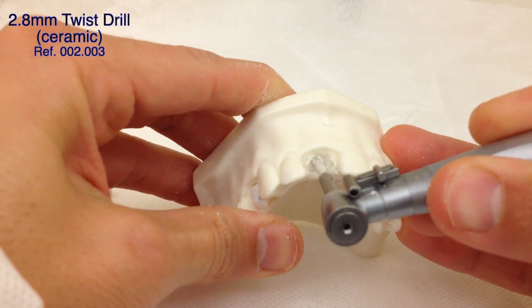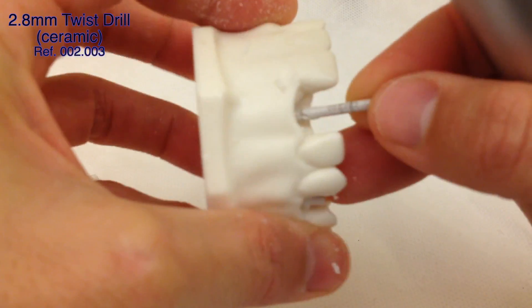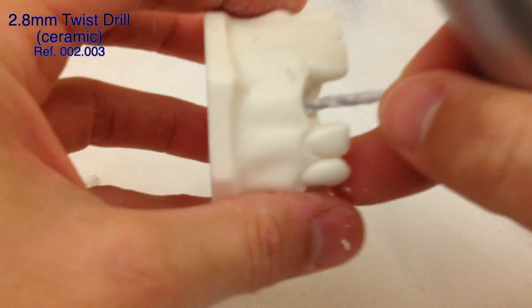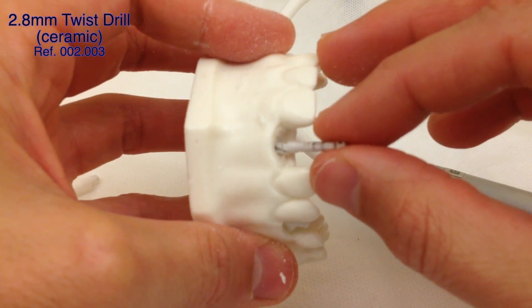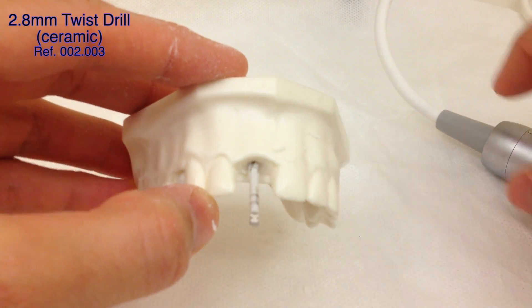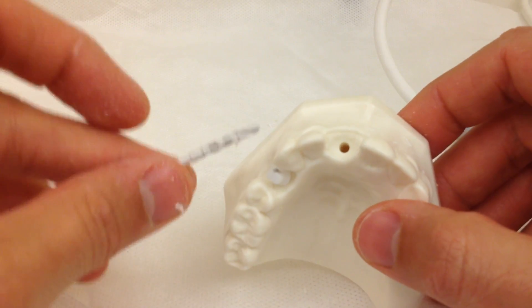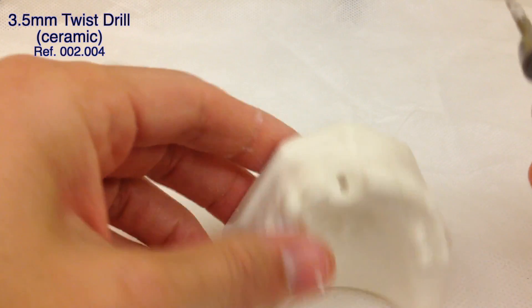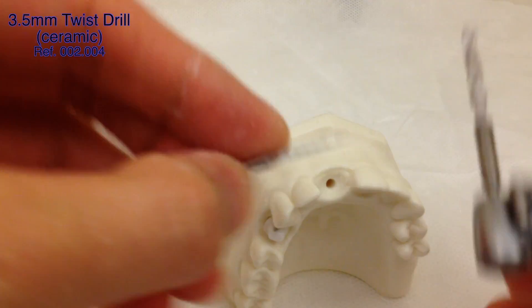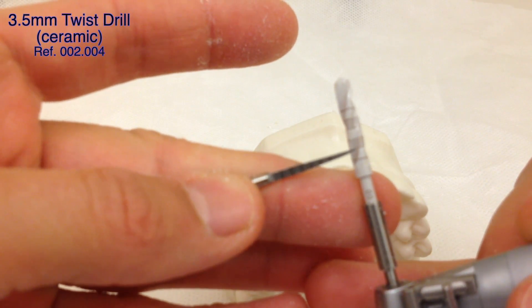We can drill slow and sometimes collect the bone particles that come out. It looks like we are already at the 14 millimeter line — yes, the last line is 16 so we are at 14 right now. The position is pretty centered so we don't have to correct anything. We're going to increase the diameter — this was 2.8, so now we're going to do 3.5, which is the last tooth drill we'll use for this type of central incisor implant called Serarut 21. We're going to drill all the way to 14: the markings go 6, 8, 10, 12, 14.